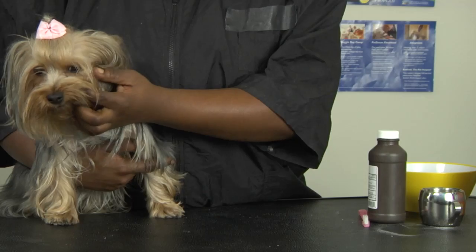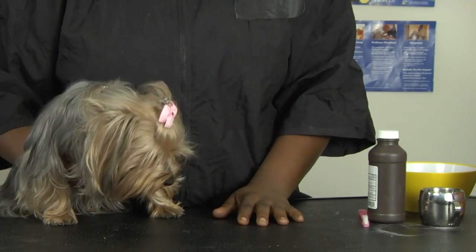Some dogs aren't a big fan of putting foreign objects into their mouth, so if your dog is one of those, feel free to use your finger and just put it in their mouth just like you would a toothbrush. Nice and simple — as long as you get it on their teeth, you should be just fine.